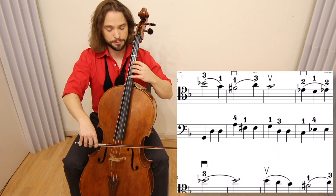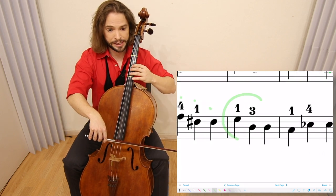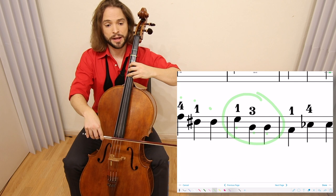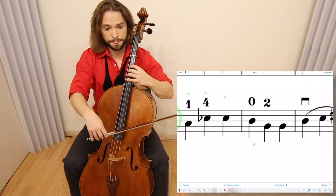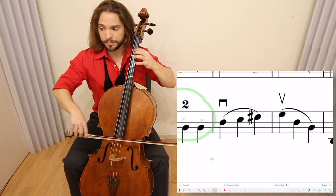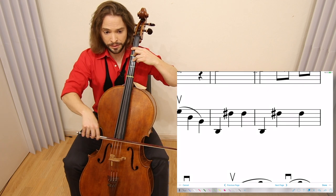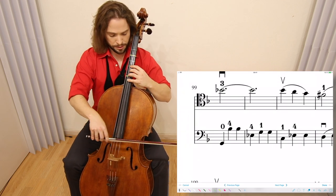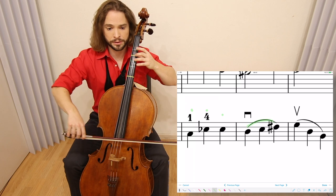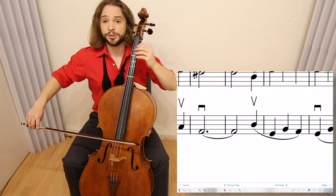We have an A to F sharp, so play the A with a 4 and then the G with a 1. Shift over: 1-3-3, then 1-4-4, and then open D — and legato. Then 1-3. Back to 4, third position. And this is unison, just octaves difference.